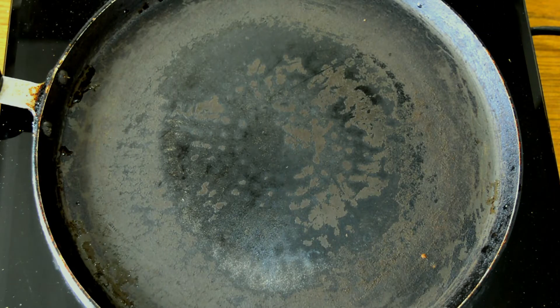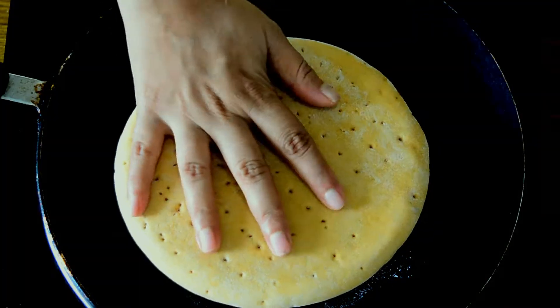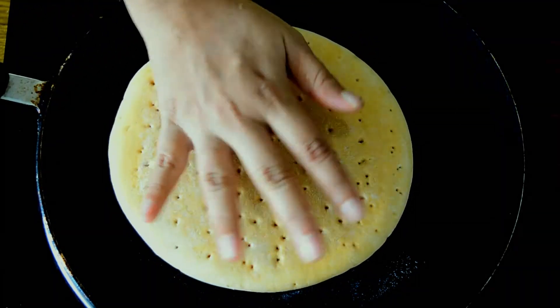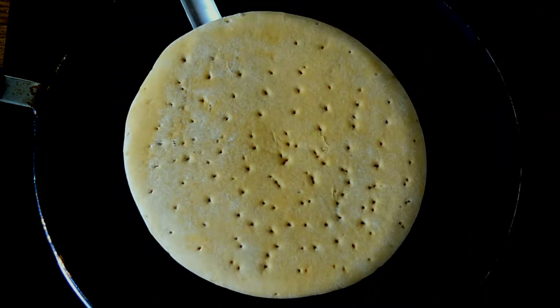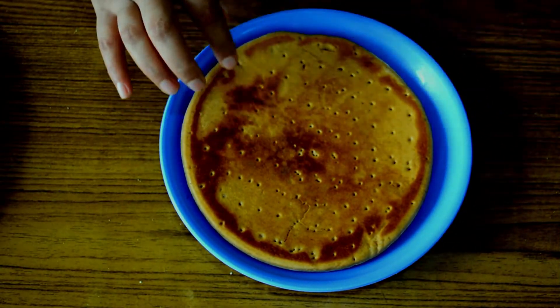Our next process is preparing the pizza base. Heat a tawa on medium flame. Once heated, add some butter and spread it. Place the pizza base on the tawa. You can use your hand to press it and turn it around, or use a spoon. Press all over and ensure the flame is on medium or medium-low — not high. Check if it is cooked on one side, then turn off the heat. This is how it should look cooked on one side.